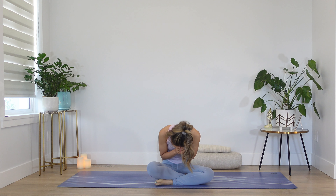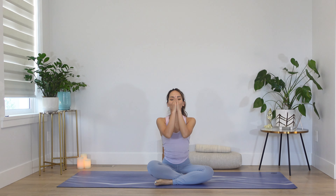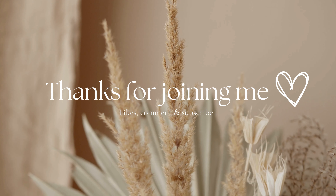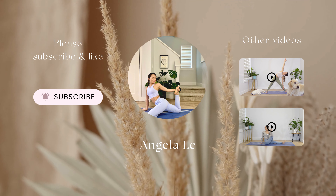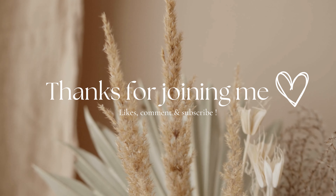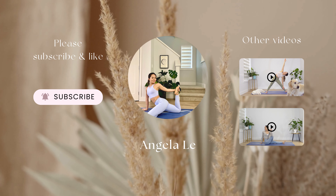If you have any questions or feedback, do not hesitate to leave me a comment — even if it's just to say hi, I love to hear from you. Don't forget to hit that subscribe button and turn on your notifications. That would mean the world to me. If you know a friend or a family member that can benefit from this practice, please do share. Let's practice together soon.